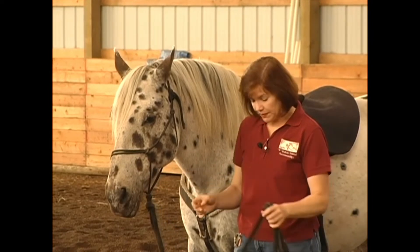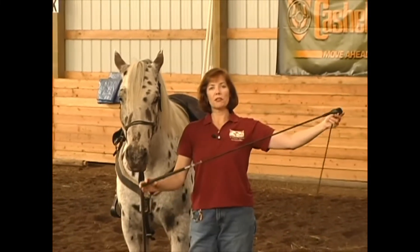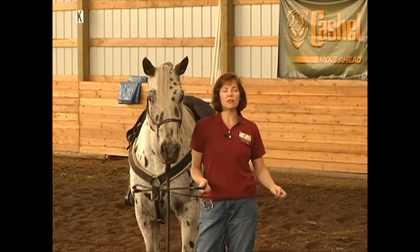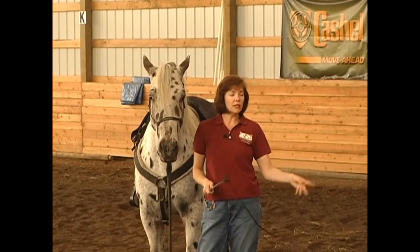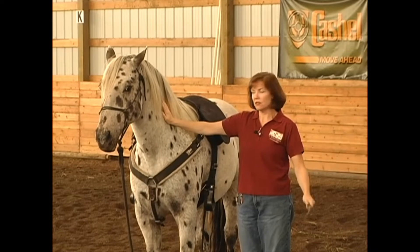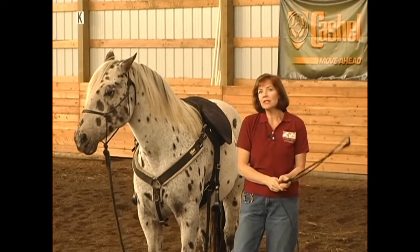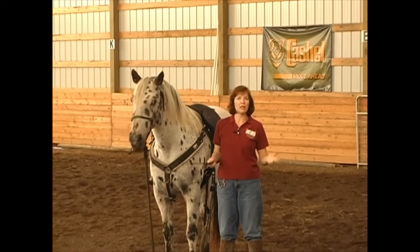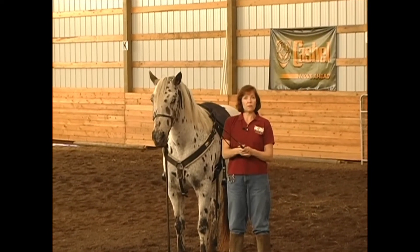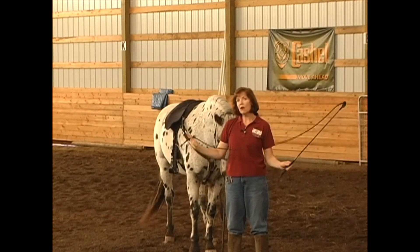The next piece of equipment I like is my stick and string. The stick is approximately four feet long and the string is six feet long. I don't use the string to hit my horse — I only use it typically to desensitize. Paco is a pretty sensitive guy; just let him know you're okay. I don't need a lunge whip. If you use my techniques, you won't need to hit your horse. I'll use my stick as an extension of my hand to communicate personal space, and the string is really only for desensitizing.